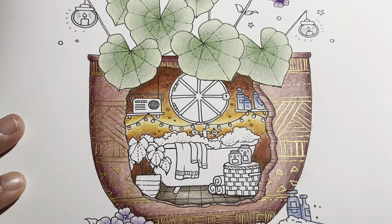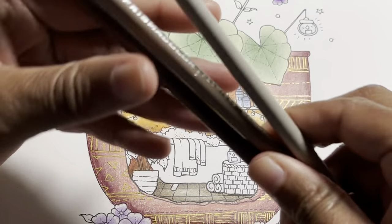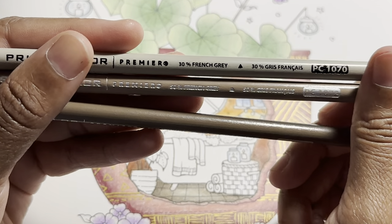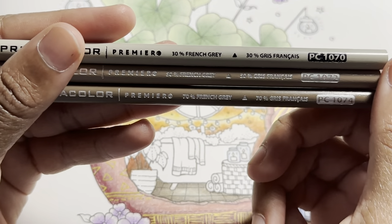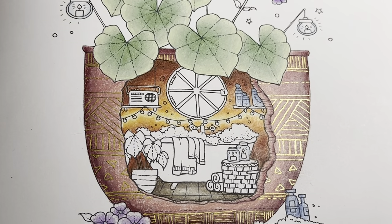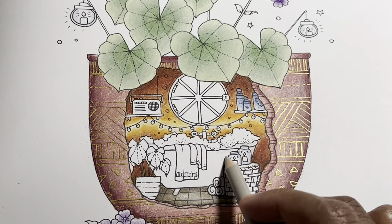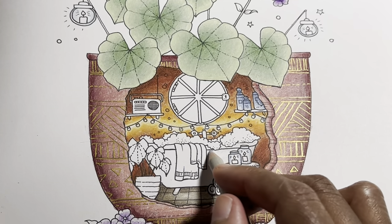Next we are going to work on the tub and the radio, which will be the same colors. We have 30% French gray, 50% French gray, and 70% French gray — that's PC 1070, PC 1072, and PC 1074. Just base the whole tub in the 30% gray to start.